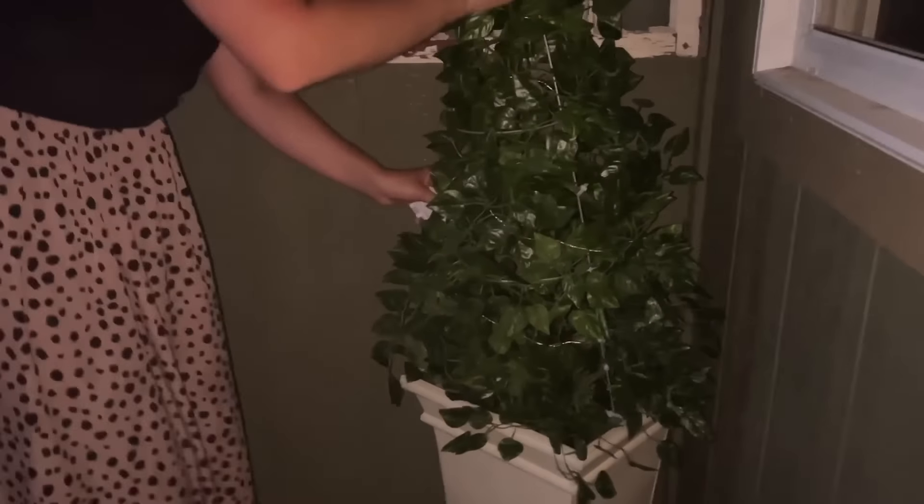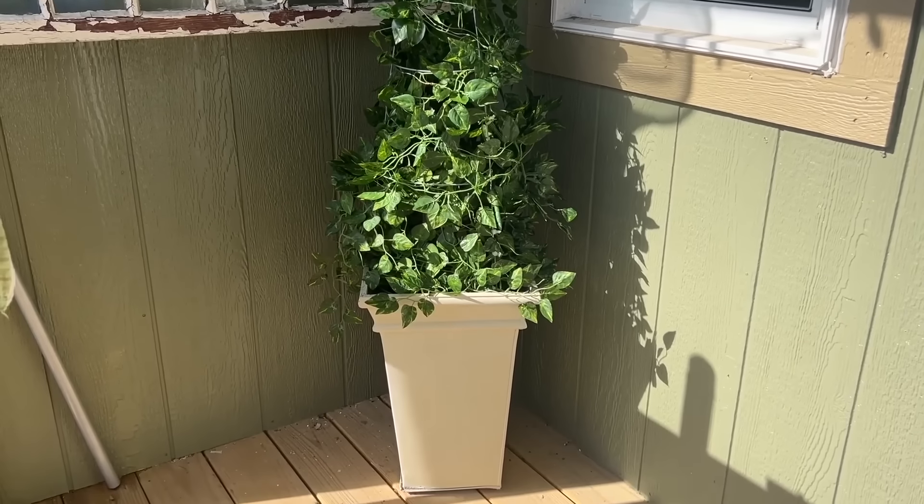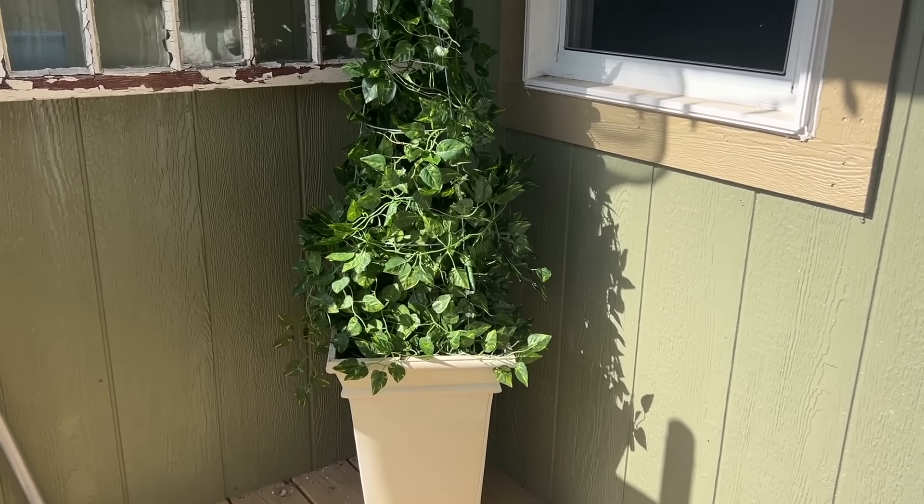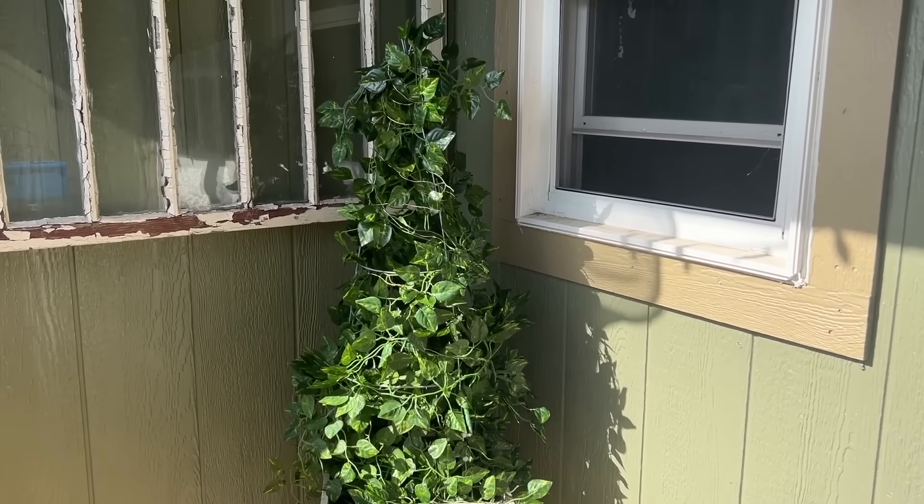I'm going to place it on my porch, fill it with rocks to add some weight. And then I'm going to put my tomato cage upside down, and here I have a beautiful topiary for my front porch.